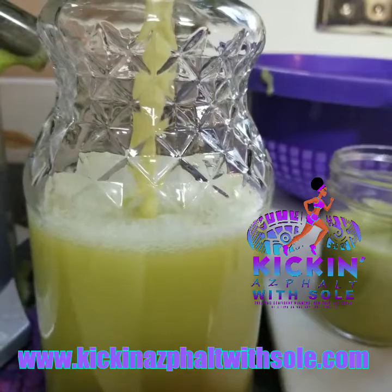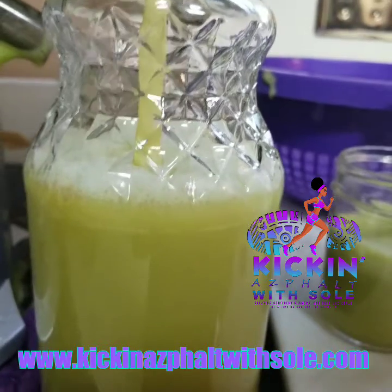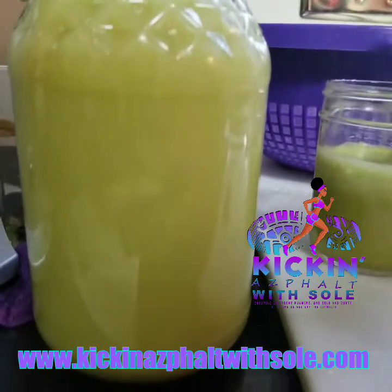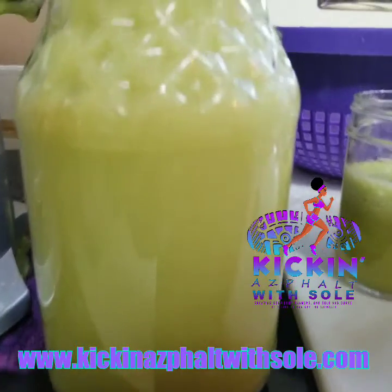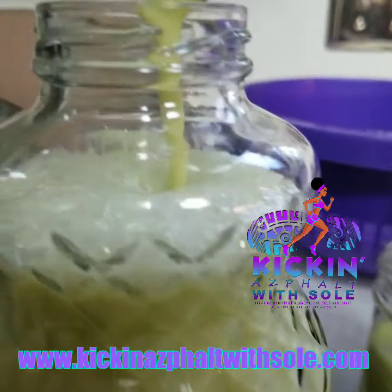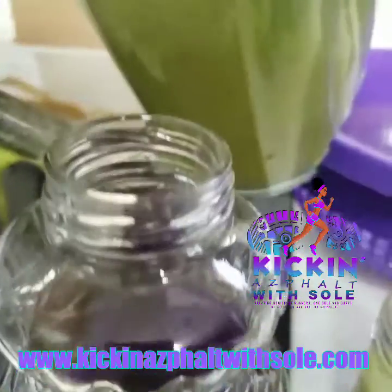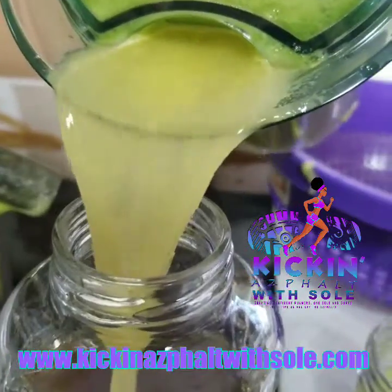Nothing in those little plastic bottles, nothing from the grocery store that has preservatives to extend the shelf life — none of that. I think it's very important that we take the time to create our own stuff so we don't have to depend on companies selling us inferior products. I've also added MCT oil to my own blend, which is a healthy fat, and aloe vera, because aloe vera is good for your gut health.